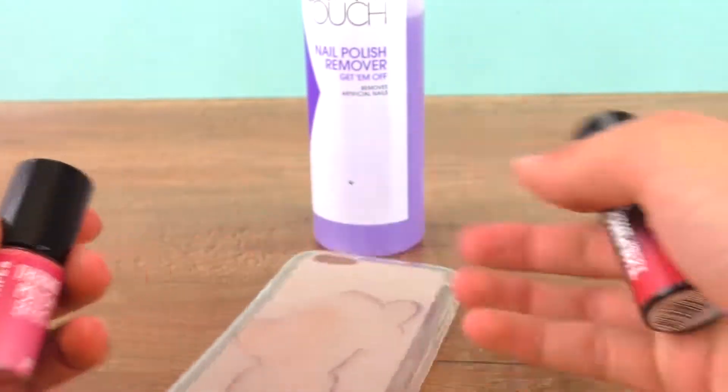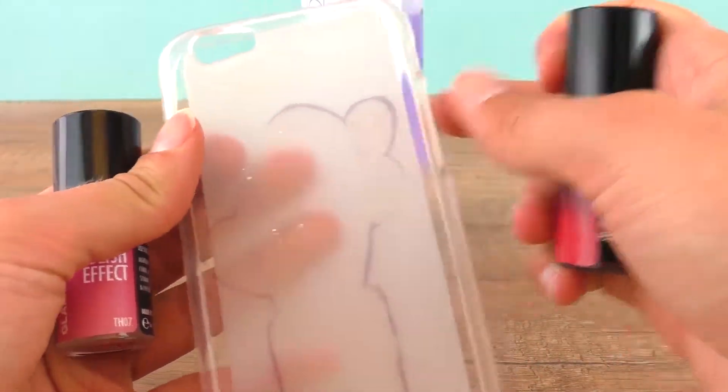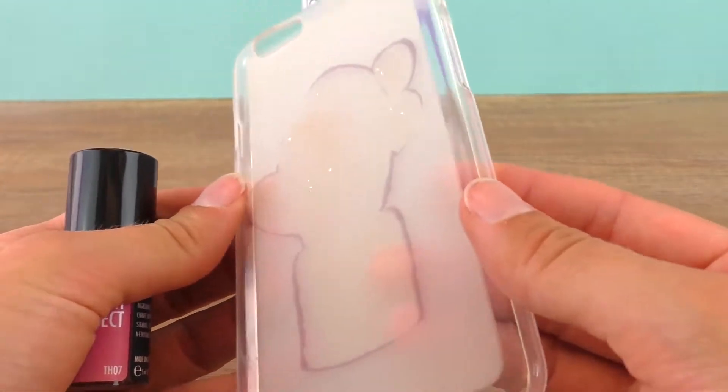I will do the whole phone case and let it dry well before I touch it so that I don't destroy it.